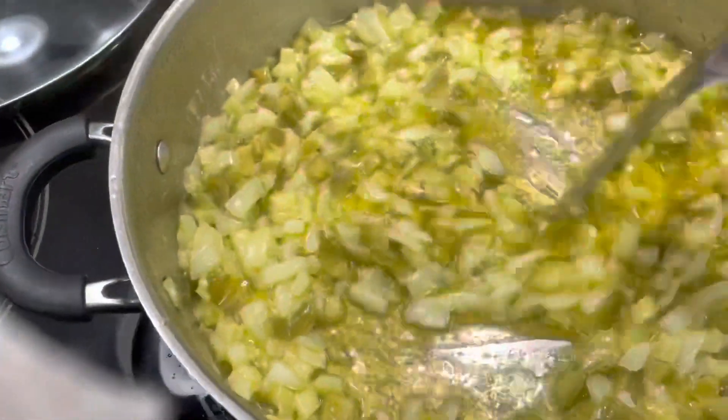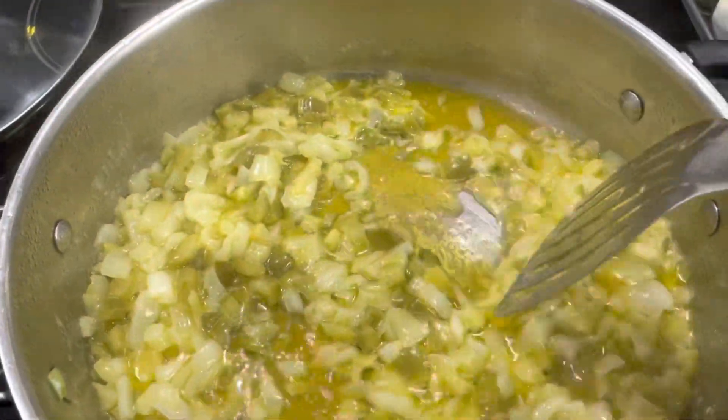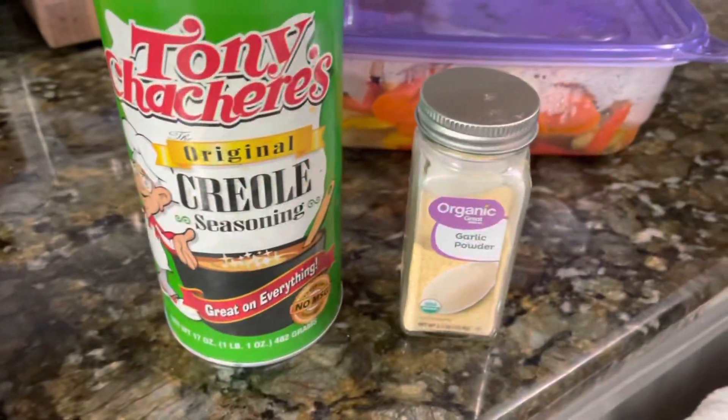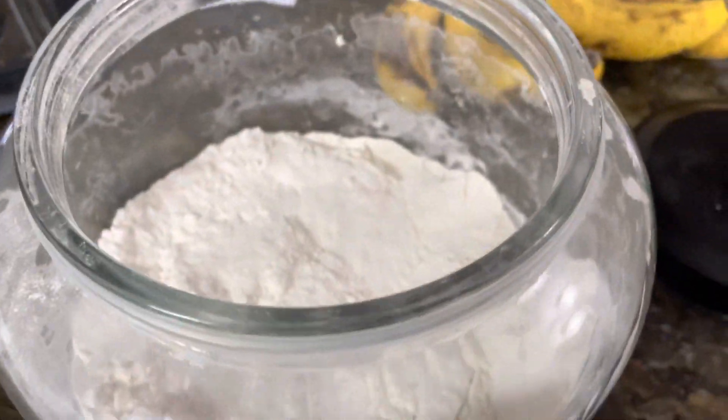These are the seasonings we're going to add, keeping it very simple. We're just going to add Tony Chachere's and garlic powder, along with one-third cup of flour to thicken the sauce.